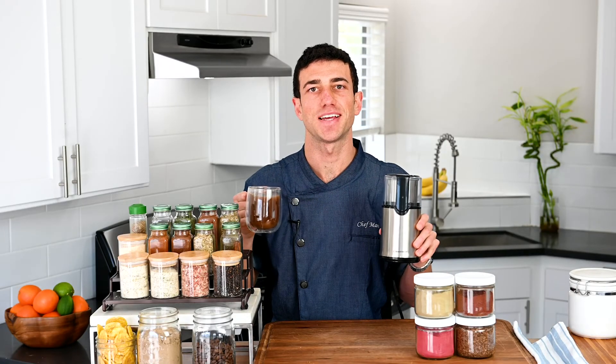Stop living the unseasoned life — get the Broad & Taylor Spice and Coffee Grinder and make food that tastes amazing.